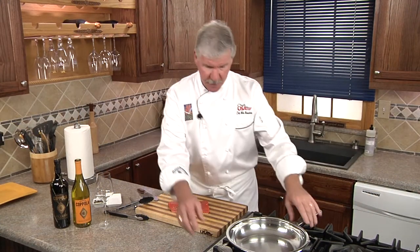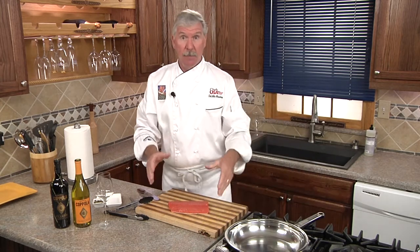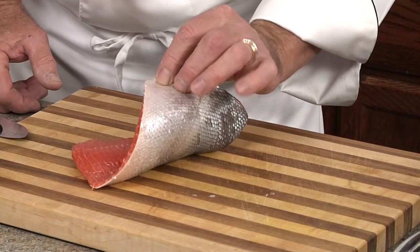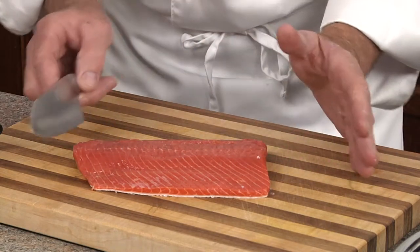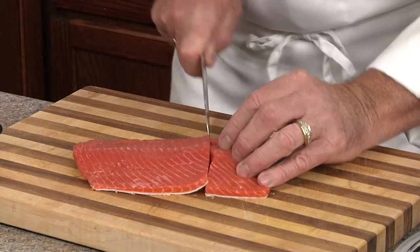Now we're going to start by heating our skillet over medium-high heat for at least one minute. In the meantime, let's prep our Sockeye Salmon. We're going to leave the skin on during cooking to retain that nice beautiful moisture, and for portion sizes, I like to go about three fingers wide per serving.